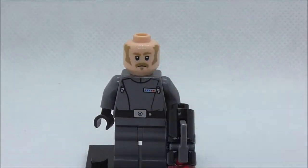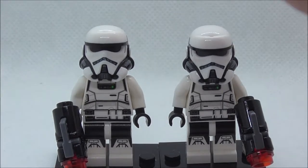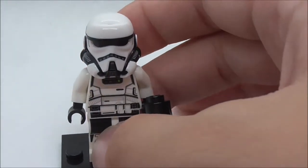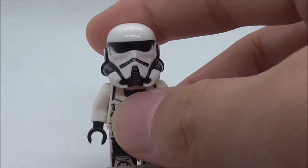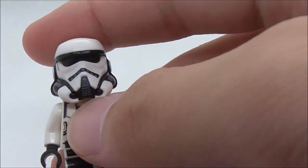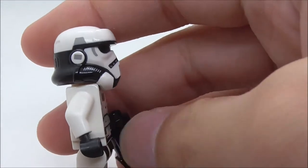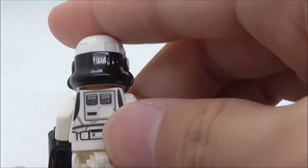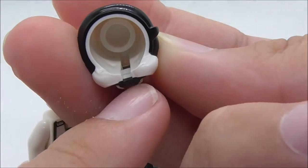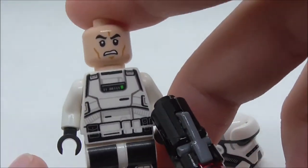Last but not least, this is the imperial patrol trooper — there are two of them in this set. Each comes with a stud shooter. The helmet looks very similar to a stormtrooper helmet, with a visor and a similar design. It has an air filter on top, a side print, and I believe it is dual molded. Under the helmet you can see an angry clone face print.